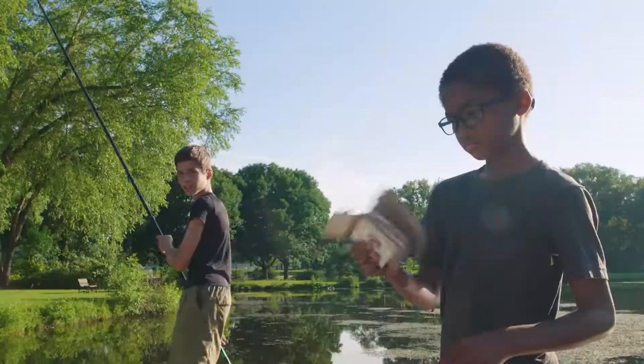We're out of crickets — want to try leeches and a bottom rig? Maybe that'll get us a bass. Let's go meet the other guys.